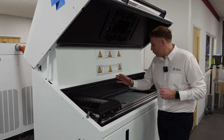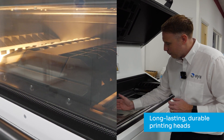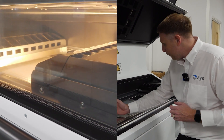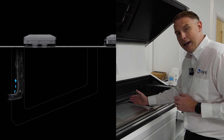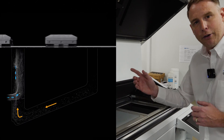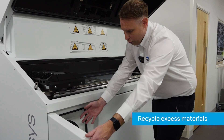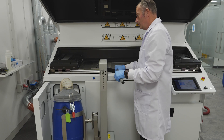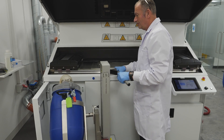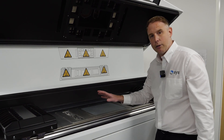On the system itself we've got two printing sleds. The first printing sled will come across the system, collect some powder, and lay that powder across the bed. Any excess powder will go down through this sieve here and be recycled back through the process. The powder itself is stored within the machine, and we can have a very high concentration of used powder within this system.